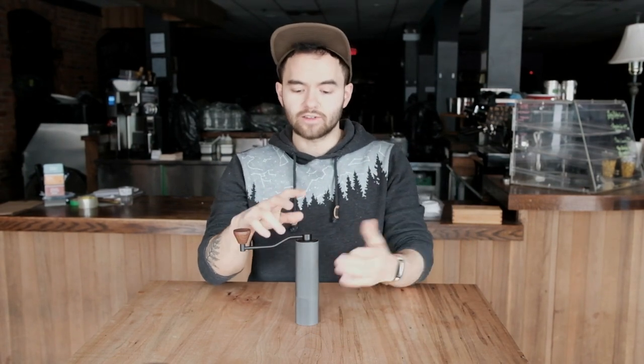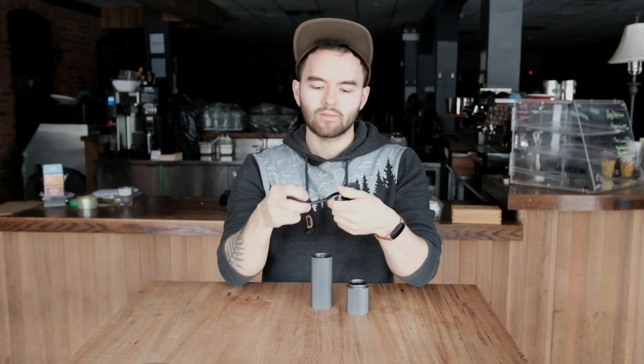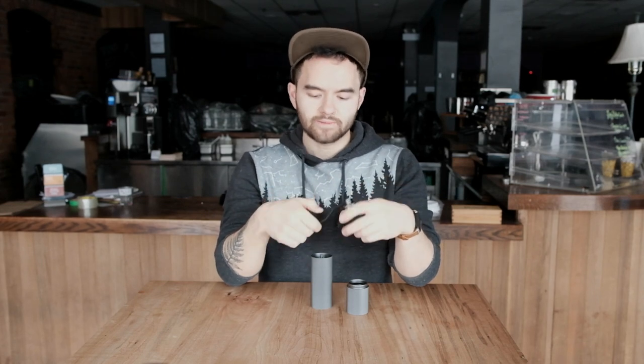First of all, you've got your standard three pieces: a handle piece with a little knob on the end, a hopper/bean chamber/burr chamber, and with a quick twist off the bottom you have your grinds collection chamber. Really simple build, nothing new here, but it does feel really nice — there's a really good heft to this thing. It feels like quality, and this model at least is almost entirely metal, with the exception of the little knob at the end of the lever handle.